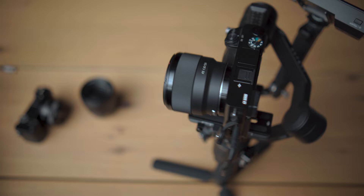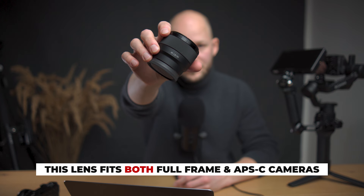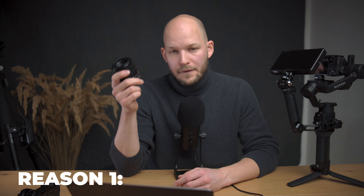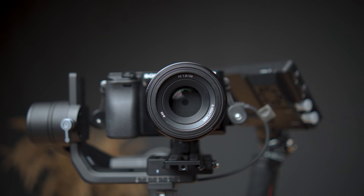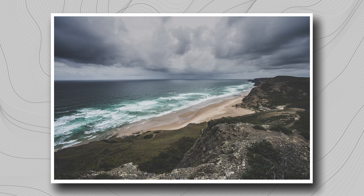If you bought a camera with the kit lens, I would recommend this lens — it is the Sony 50mm f1.8 FE, which means the full-frame version. Why do I recommend it? There are a couple of reasons. First of all, it is extremely cheap — it costs $248, and you can also get a used one for around $150. For full-frame camera users, this is the absolute cheapest lens you can get. Another good reason is that the 50mm focal length is very popular and it's not on any of the extremes.